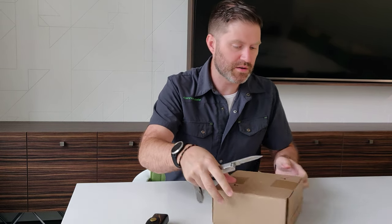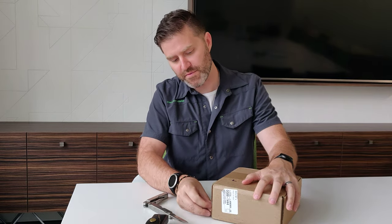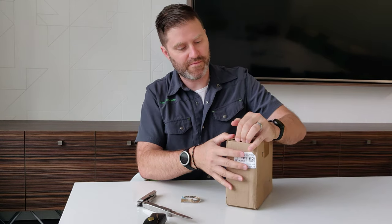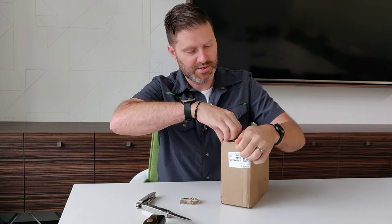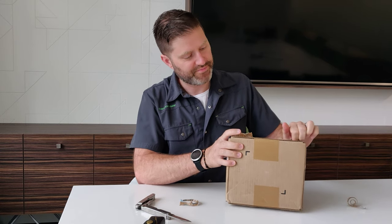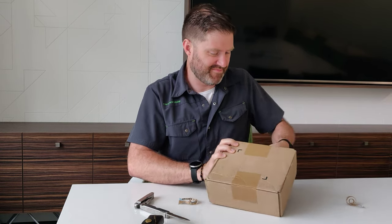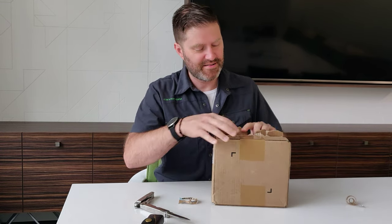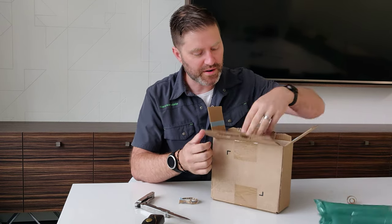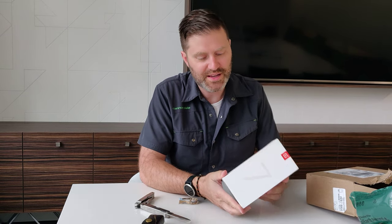And if we can get this open — maybe it's this one. Maybe if I could read. Grip and rip. That didn't work. There we go. We have the fun bubble wrap. There it is. The OnePlus 7 Pro.